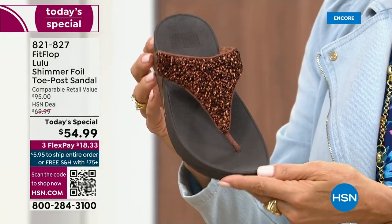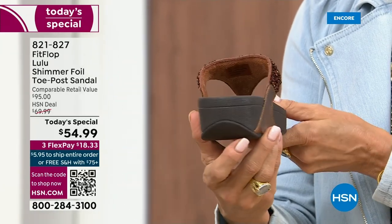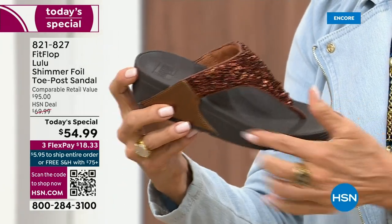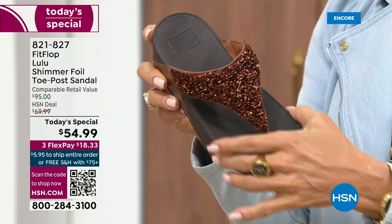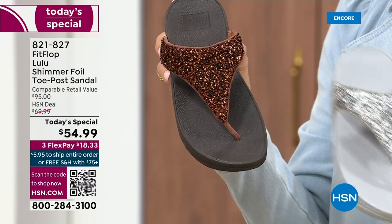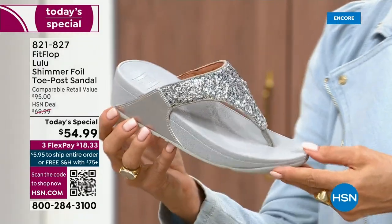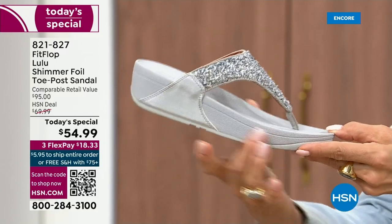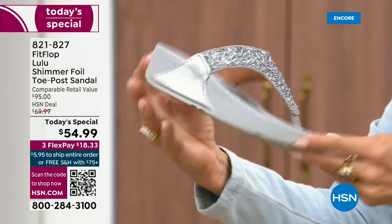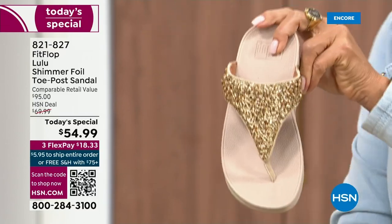I love the bronze — how gorgeous is that? Notice all of the details. This too has a different color on the outsole, more of like a deep espresso chocolate with that matching bronze upper. Silver is absolutely just a dynamite. This one has got that silver, lighter outsole. And then we've got the gold.